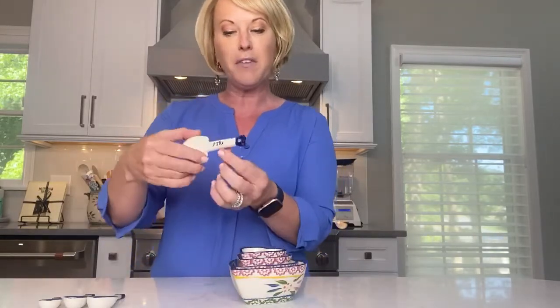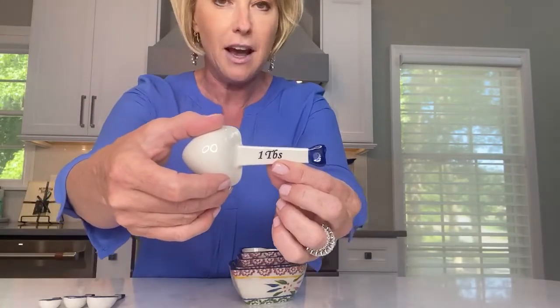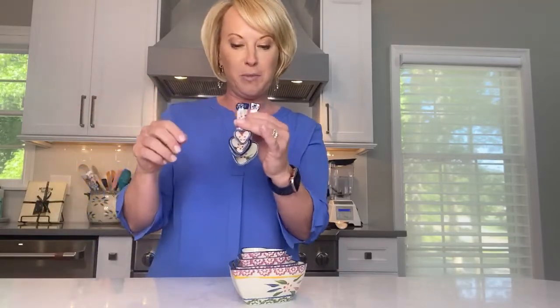And then we couldn't leave out the measuring spoons — we even put the capacity right there on the back, so check out that really sweet detail there too. There's a little hole there if you wanted to thread them with a ribbon to keep them connected. Of course you get your tablespoon, your teaspoon, your half teaspoon, and your quarter teaspoon.